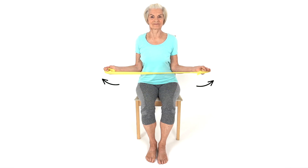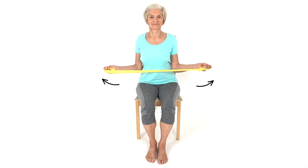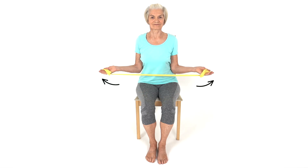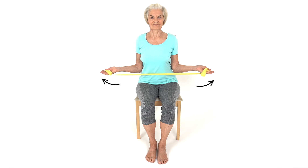Move your arms outwards to create a stretch in the exercise band. At the same time, contract your shoulder blade muscles, drawing your shoulder blades towards the midline of your back. This is a mobility and strengthening exercise for your shoulders.